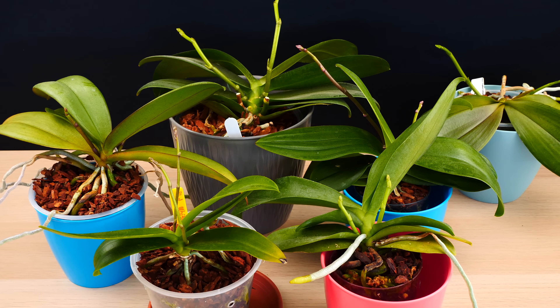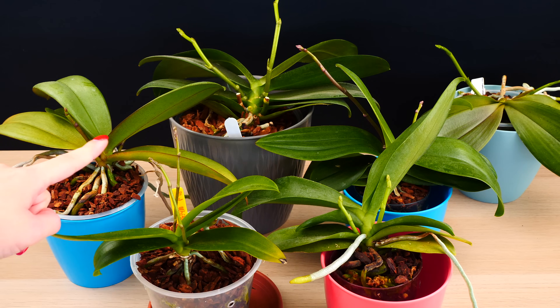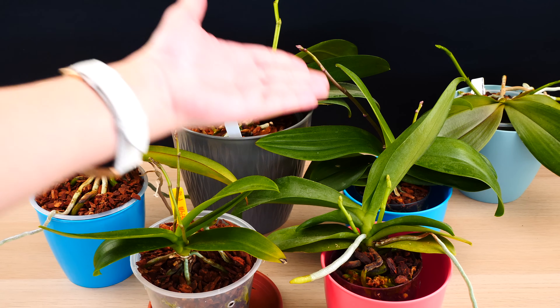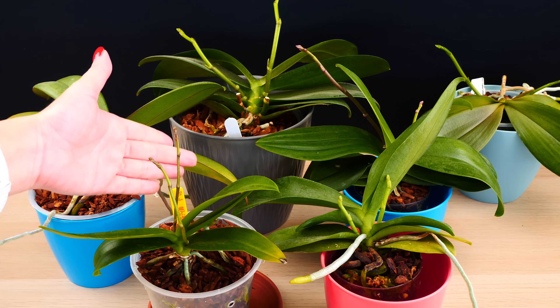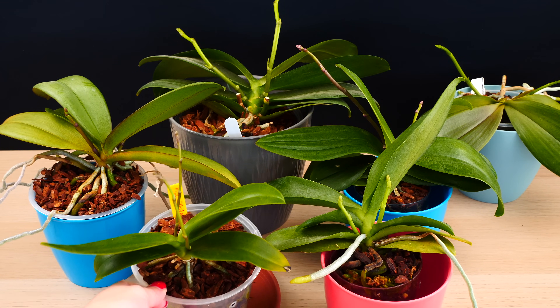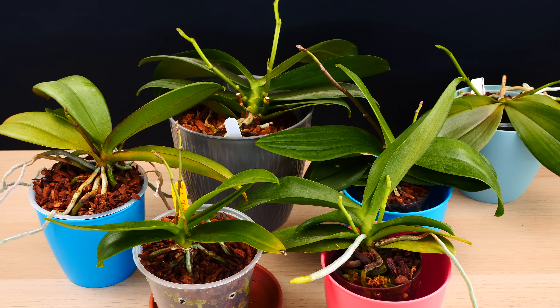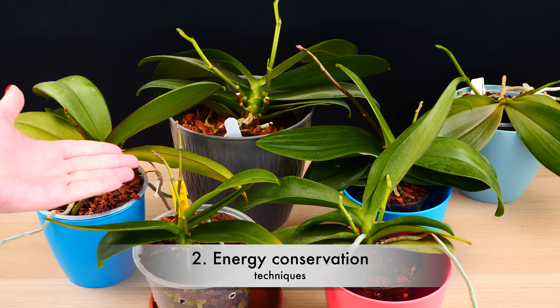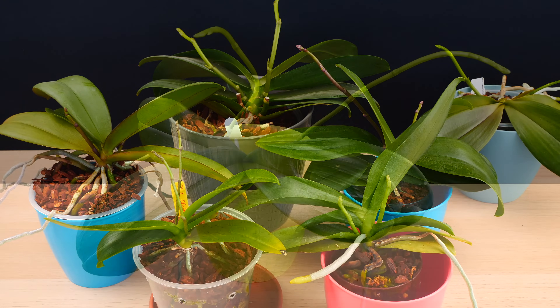The blooming of your orchid is strictly related to its vegetative growth — not only from the point of view of physical location, but also from the availability of energy. Multiple spikes require quite a lot of resources from your orchid, so if it doesn't have enough resources, it might simply opt to produce only one flower spike instead of two. Let's address this energy availability and how we can maximize it.